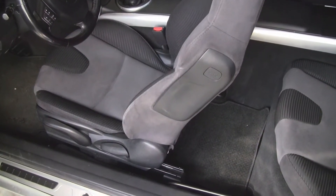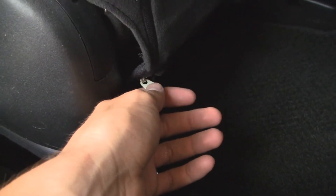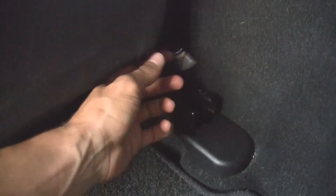First, you want to move the seat up as far as possible, and then you want to locate these little zippers here. They may be tucked away up inside here, but just reach for the zippers and you'll find them. Unzip them on both sides.